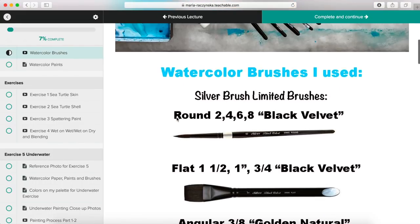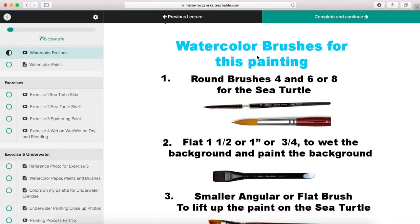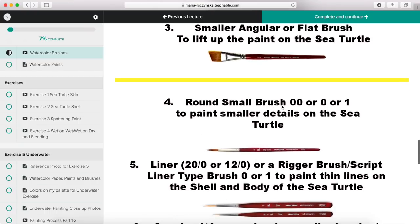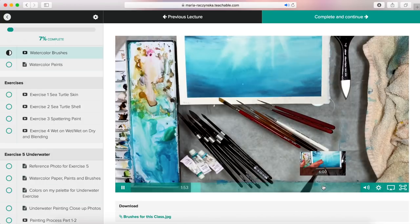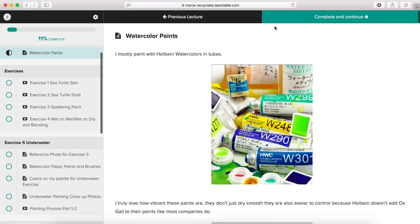The next section is about colors and brushes — these are the brushes I used in this painting. You do not have to have the same brushes. Round brushes size four, six, or eight are for the sea turtle body; a flat one-and-a-half, one inch, or three-quarter inch brush is to wet and paint the background. A small round brush is for smaller details like painting the eye of the sea turtle. I talk about watercolor brushes in general and the alternatives you can use.